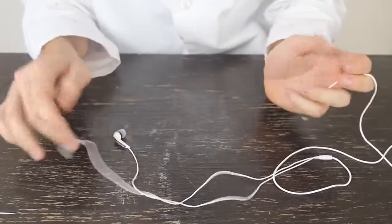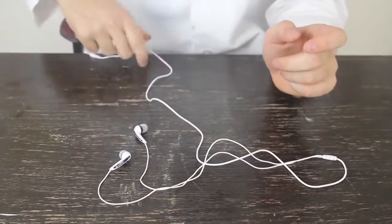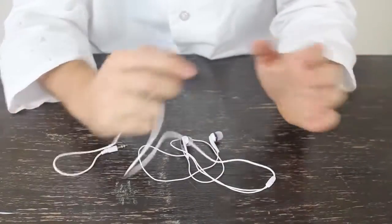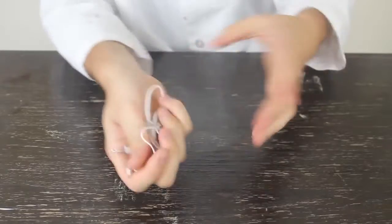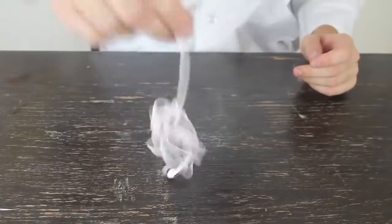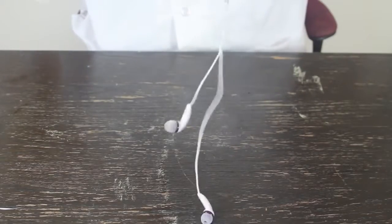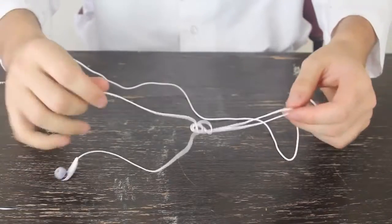For this life hack — these earbuds. They say if you have tangled earbuds, you grab it by any corner or by the end and just pull it, and it will untangle itself. Well, let's check this out. First you have to tangle it up — like when you grab it and put it in your bag or pocket. It looks like it's untangling, but then you end up with a knot at the end no matter what. So it doesn't really work.